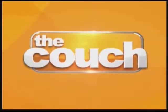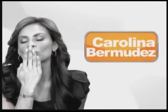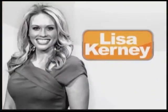It's all today, live from the couch, with Carolina Bermudez, John Elliott, and Lisa Kearney.